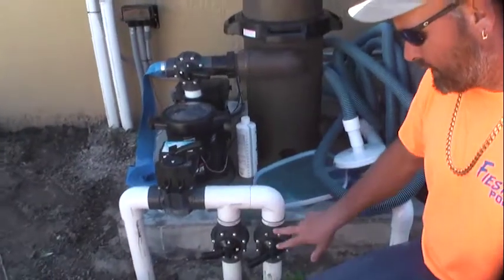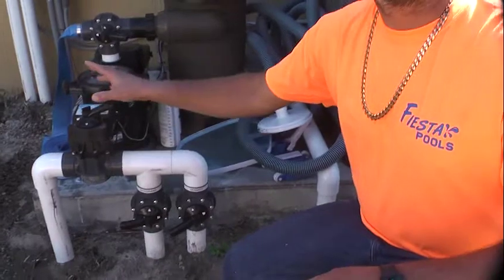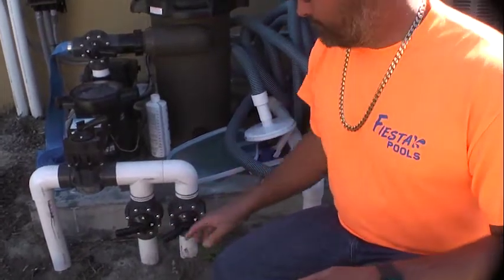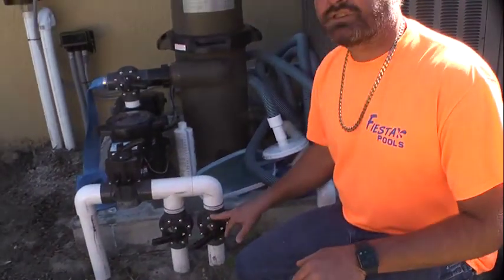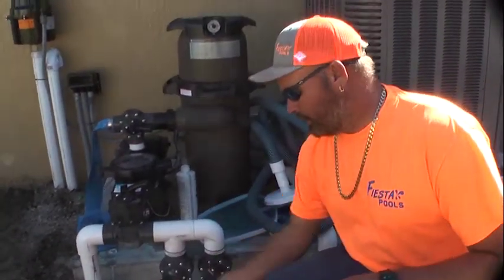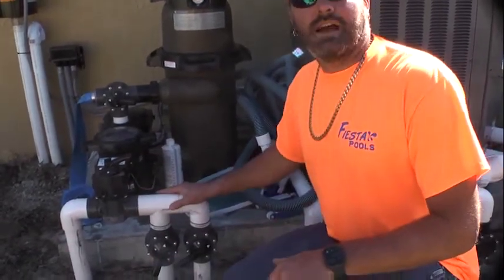I've got everything labeled here — this is your pool side, this is your spa side. These are your electric actuators, so you never touch these; they automatically turn when you hit buttons on your remote. These are the only two valves you'll ever turn. These are your two main drains in the bottom of the pool. This is your skimmer, which is the white plate on the pool deck. When you go to vacuum, loosen this nut up here. I usually shut about 90% of the drains off — that's all you do out here to vacuum.